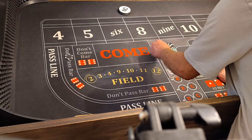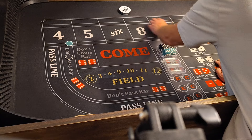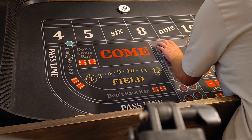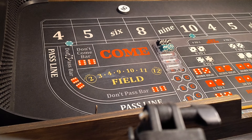We've got a $2500 bankroll. $100 on a don't pass, $25, $4, and $10. If we hit a 4-10, we'll get to $5 and $9 for $25. And then after that, we press whatever we hit by $25. And we're always working.